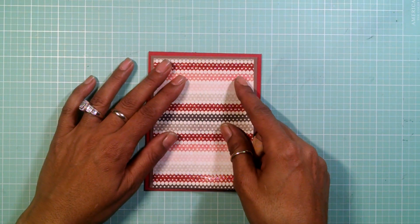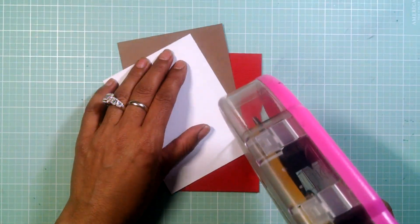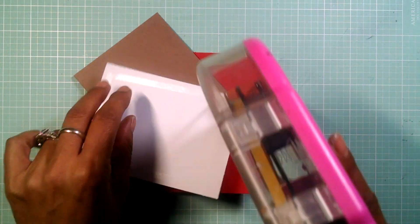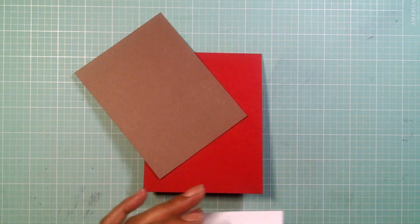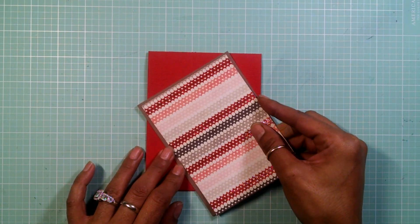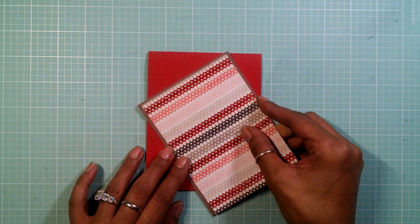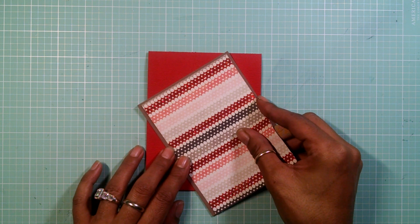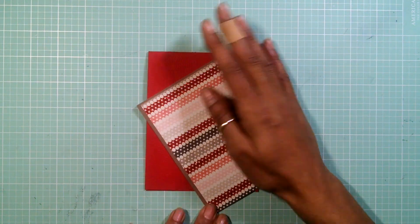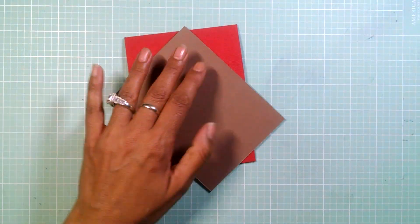For the outside I have my brown card stock and my pad and paper, and I'm going to adhere these two together and then attach it to my card base. That stinking frog is so cute! I joined this straight to the bottom flush because I'm going to put a grass border.